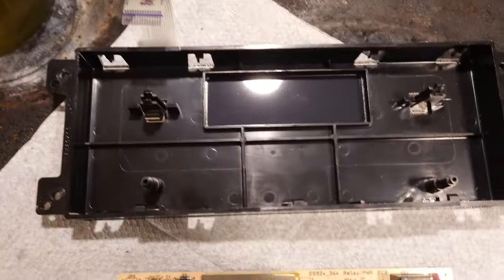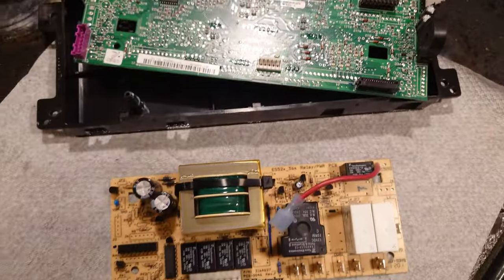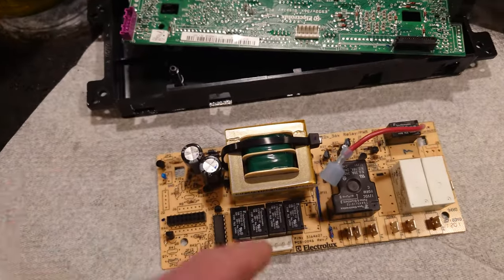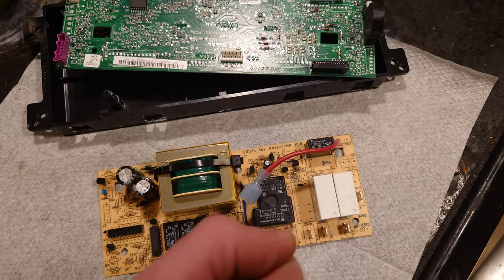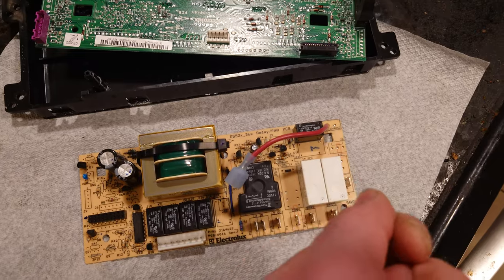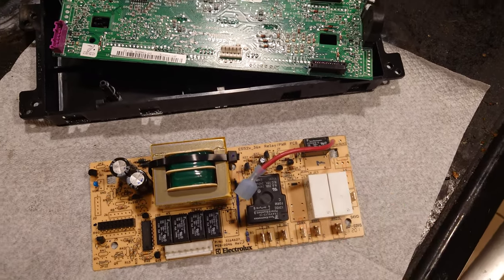You just have to go edge by edge to take this thing apart and eventually you can get to it. Hopefully that helps, because I watched a bunch of videos on replacing the whole board but found no tips on just taking the board apart itself. Also, if you're having trouble with one of the black wires here, you need to get a super skinny flathead — something for repairing iPhones or similar.